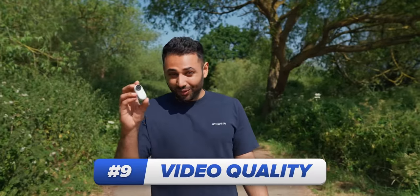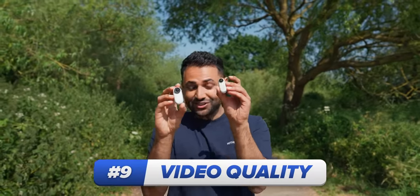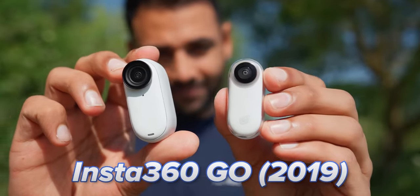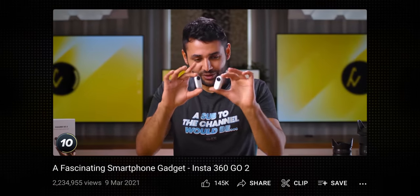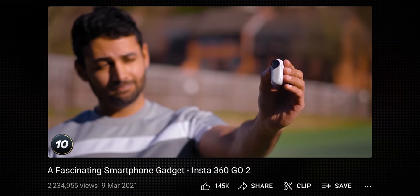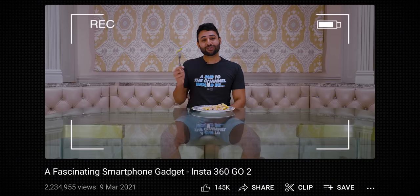The video quality is a really cool example of this progression. This is the original Insta360 GO 1 from 2019, and its quality looks like this — it's not cinema quality at 1080p, but it's excusable for the size. The GO 2 almost doubles that resolution to 1440p and uses a bigger sensor to let in much more light. I was impressed by this one when I tried it in 2021.